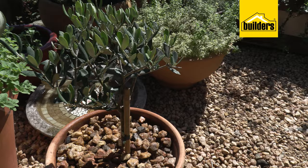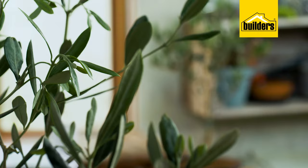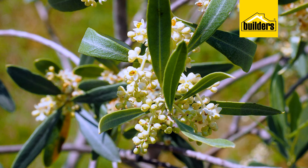Previously it was said that you had to have two olive trees, but that is not necessary these days because the Mission is what we call a self-pollinating or self-fertilizing variety. So you only have to have one plant in order for the little flowers to pollinate each other to end up with fruit.